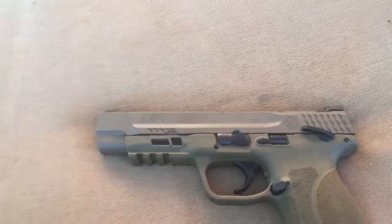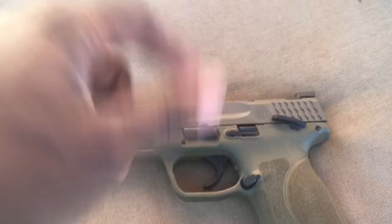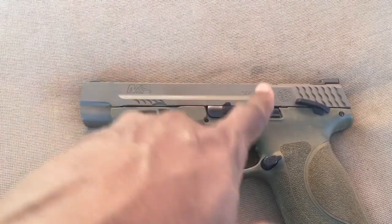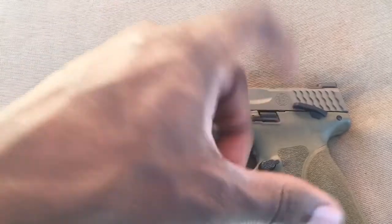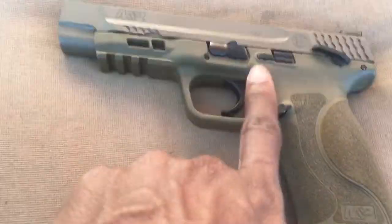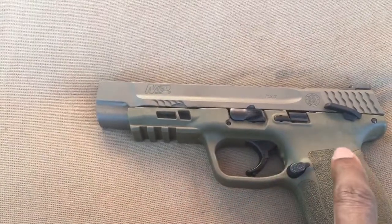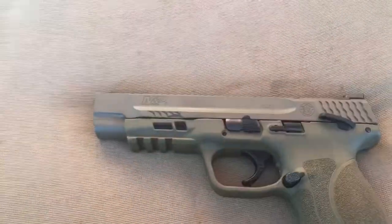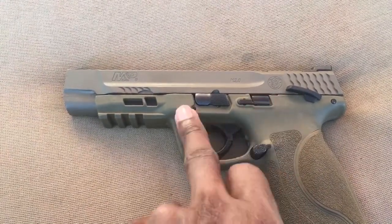The magazine release is ambidextrous — you can switch it from side to side. The slide release, or slide catch, whatever you want to call it, is reinforced with this little piece right here, because people were complaining that when they did speed reloads and hit up into the mag well, it was making the slide go back into battery.